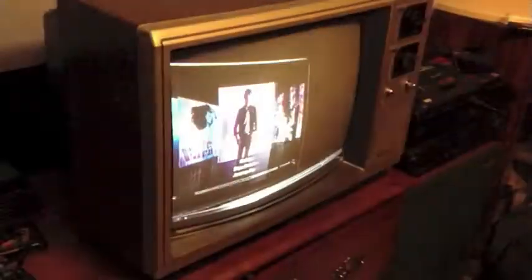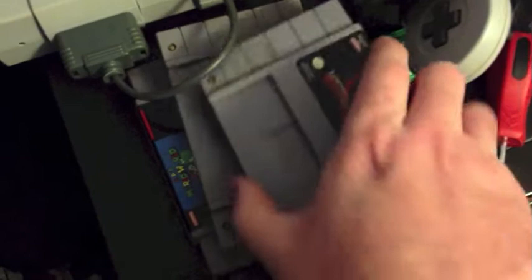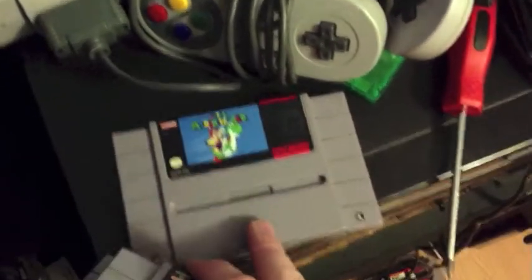Some people were talking about cartridge designs on the Super Nintendo and how they changed. I have my Mortal Kombat cartridge, which has this open area right here. Lion King has the open area too. And this one doesn't have an open area, which is apparently for a cartridge lock.